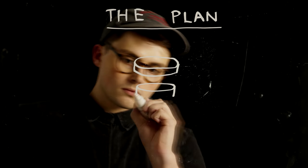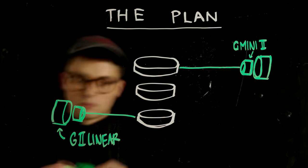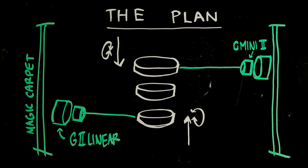Instead of duplicating this exact shot, I think we can add our own syrup touch and do three fluffy griddle pancakes covered in golden syrup. For this, we'll use two Genie Mini 2s to give the pancakes some rotation and attach these to two Genie 2 linears, which, when placed on magic carpet sliders, will give us smooth vertical linear movement.